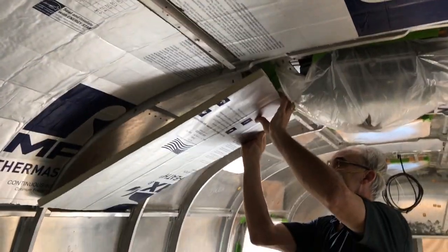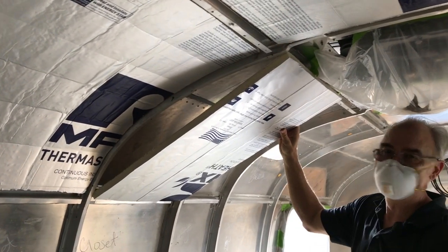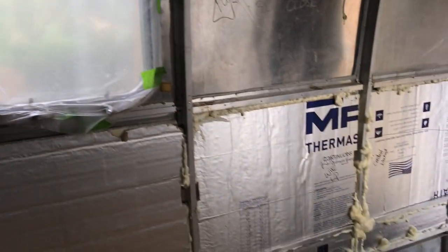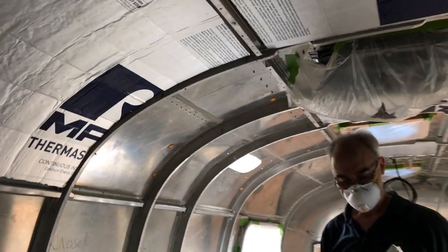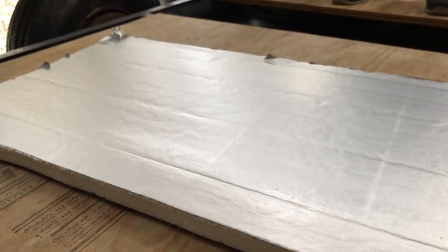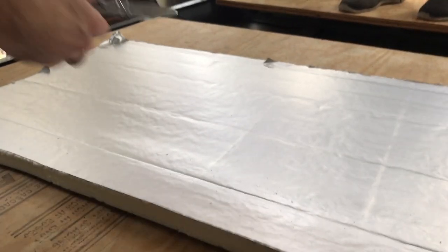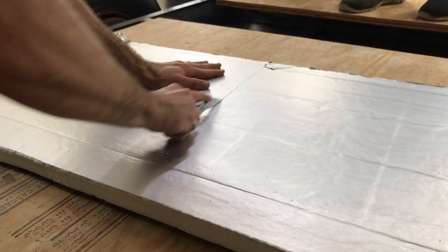Right now my dad is working with me on insulation and we're putting foam insulation up. The problem you run into is foam insulation and the curve of the Airstream — easy down below, not so easy when you get up higher where you have all the curves. So we're going to show you how we came up with to work on that problem. Here's our board and I'm just going to put some slices in it with a knife. You don't have to be too precise, just make sure they're going in the correct direction.